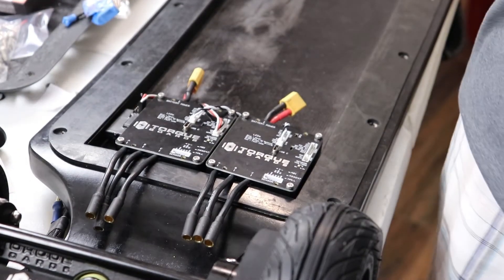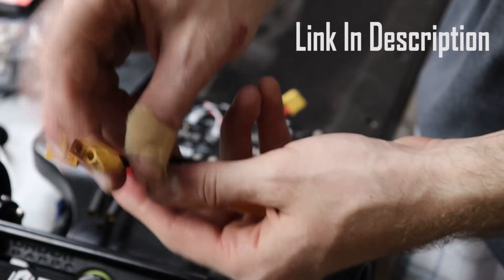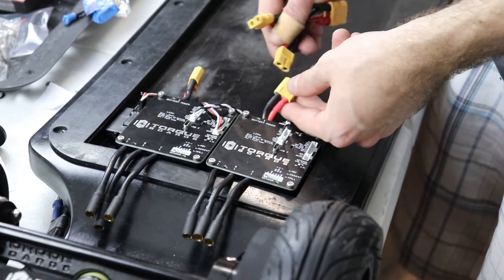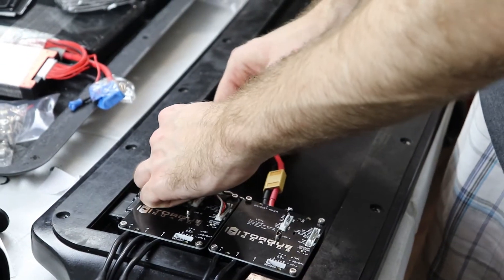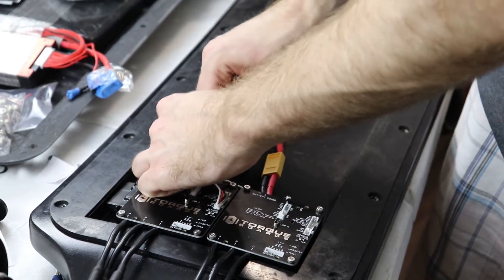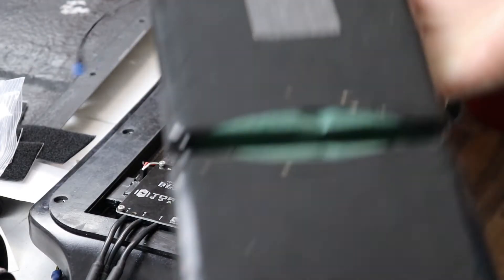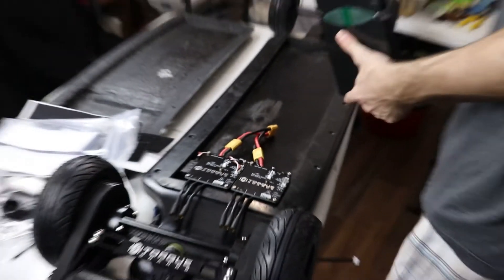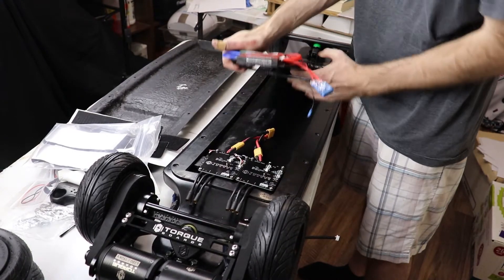Next we're going to take our parallel connector for our speed controllers. This is an XT60 to XT90 parallel connector, and these are going to plug in to the ends of the speed controllers. This is our battery — it's a 12S 4P flex battery. We are going to secure it to the deck, all the way pressed up against the front of the board.